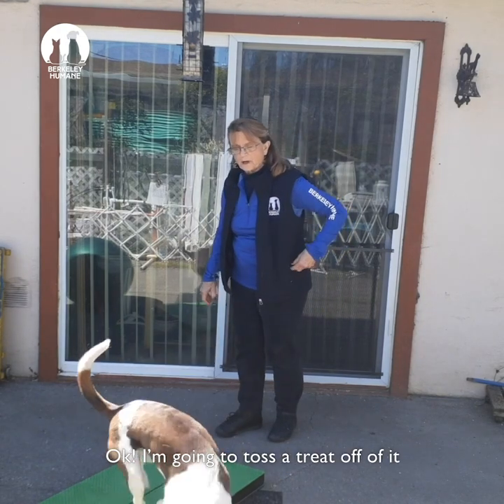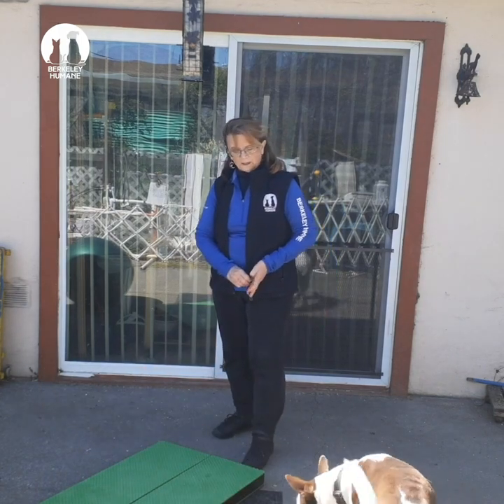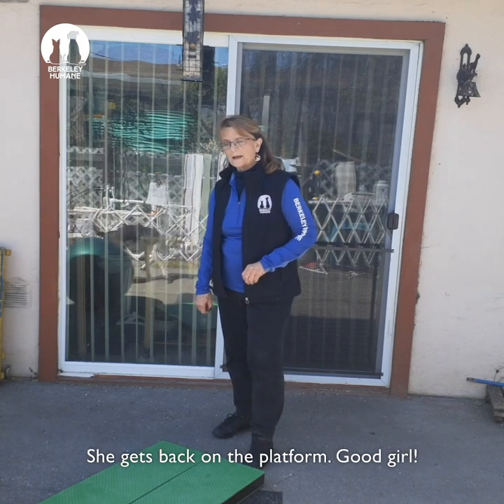I'm going to toss a treat off of it, and when she comes back on — good girl, there you go — she gets back on it and she gets another one. She gets back on the platform.